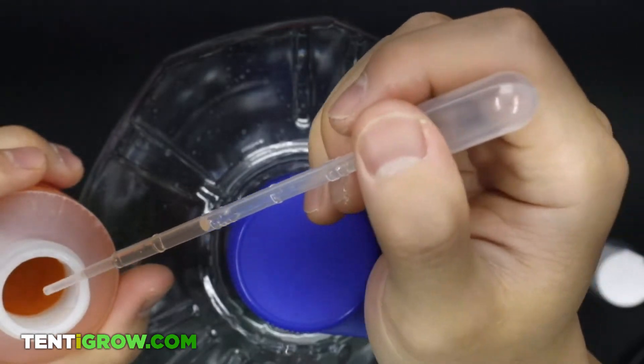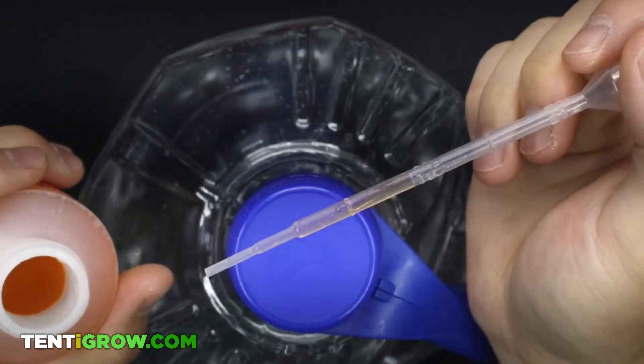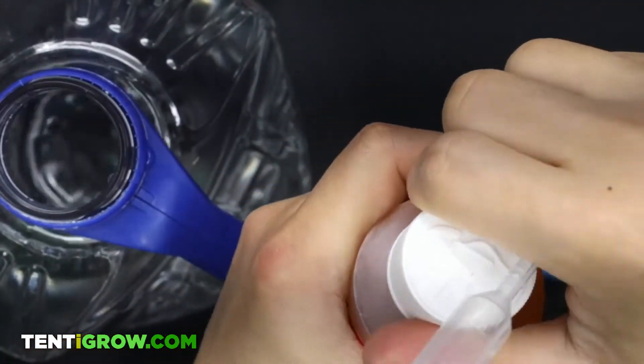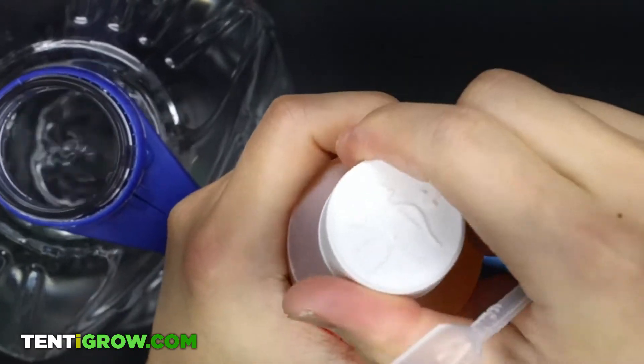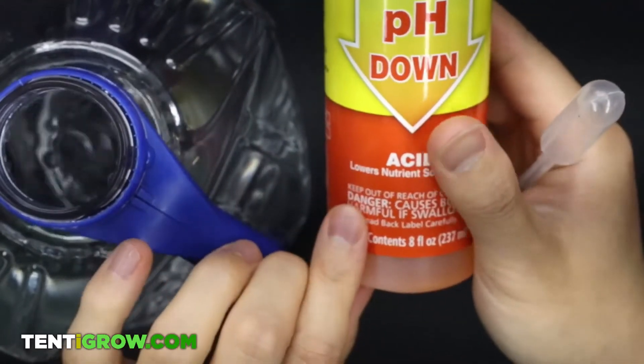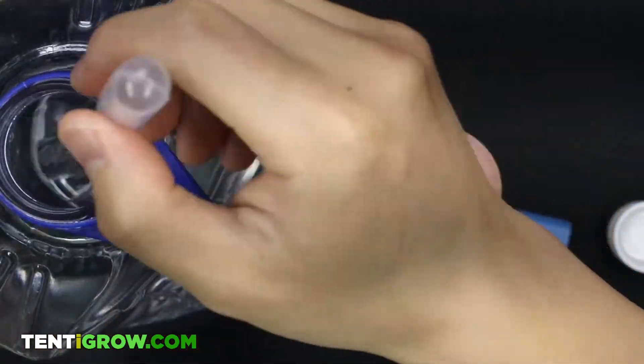To bring it down a full point, it usually takes about a half a milliliter, but for the purpose of this video I'm going to start with about a quarter. Be careful not to get any of this directly on your hands, and gloves should be used if you're not careful.